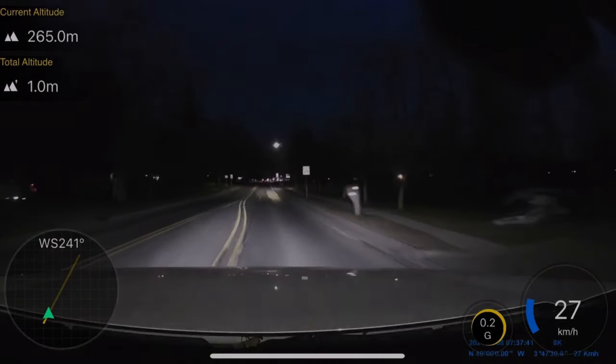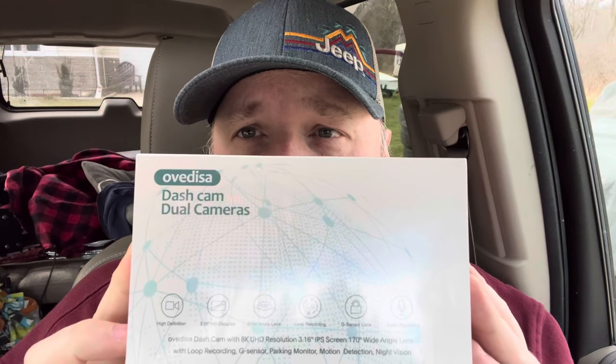Today on this episode of Jeep Crate we are going to be installing a dash cam. The one I found online that I like is the Avdisa. It is 8K resolution with a focal length of 1.8 and a 170-degree wide angle lens. It uses SDR technology so it sees really well at night. It has a rear cam and it logs a GPS record of where and when you were at a place and the speed you were traveling. When you're on the road it's kind of he said she said, so protect yourself. Link in the description below — I believe this is one of the best ones you can get. Let's get this installed.